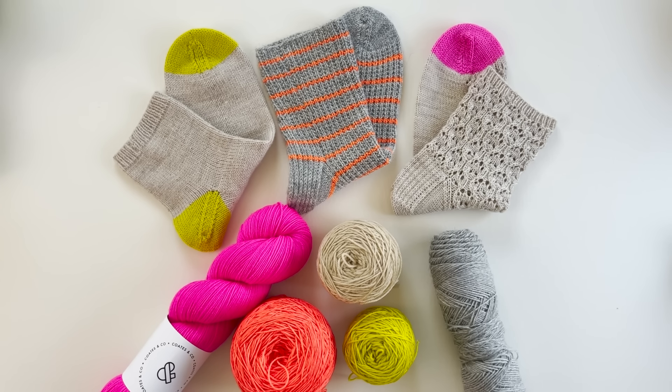Before we kick things off, I just want to let you know you're going to find a lot of information in the description of the video. I'll be talking about a lot of different socks and yarns, so if anything grabs your eye, chances are you'll find information about that pattern or yarn in the description. I love talking about colors so I'm so excited to do this video.